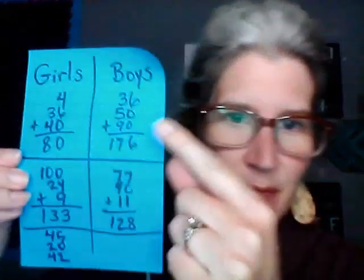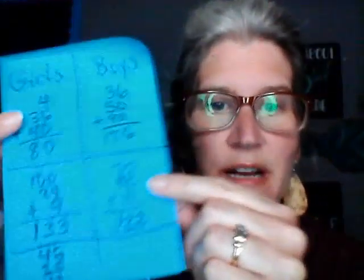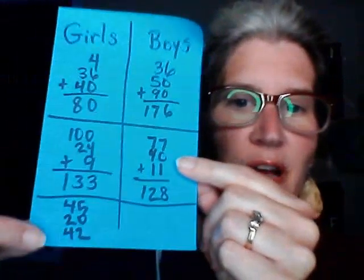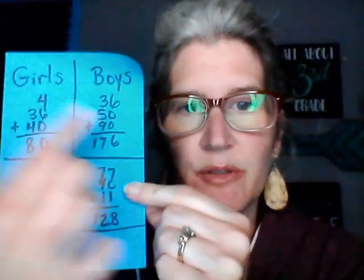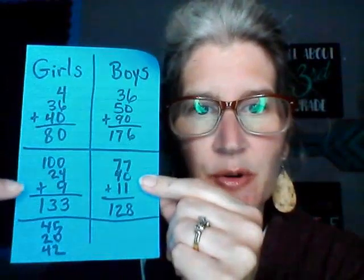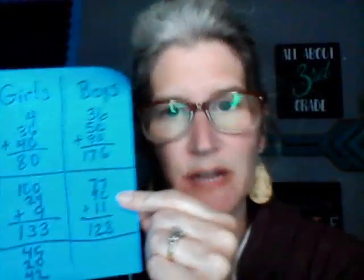So we've practiced our multiplication facts and adding with regrouping. Then I'll ask who had the highest score out of the boys and the girls. If it was the boys, I'll say, 'Boys, you win this round.' We play three rounds — round one, round two, and round three. I'd say, 'The boys won this round, the girls won this round,' and the last one is always the tiebreaker. So it's best two out of three.